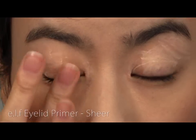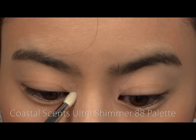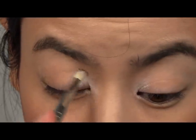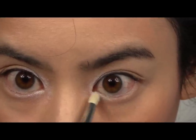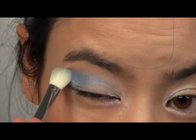Next, apply your favourite eye primer. Then take a shimmery silver shadow to the inner half of your eyes. With a medium blue shade, apply into your crease and outer half of your eyes.